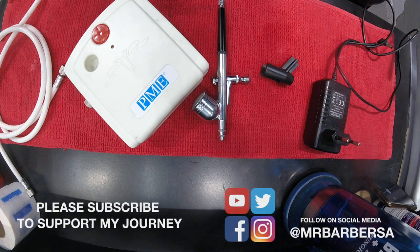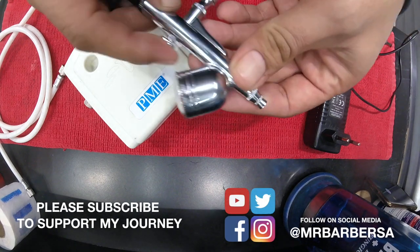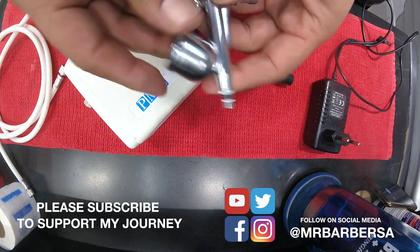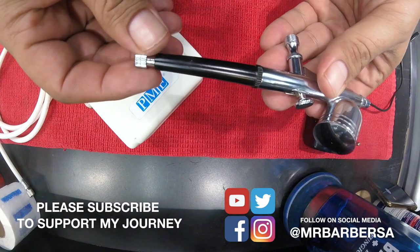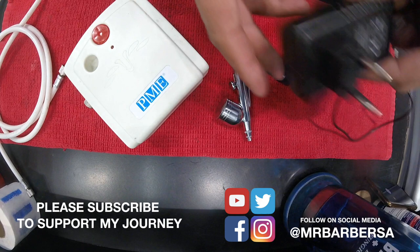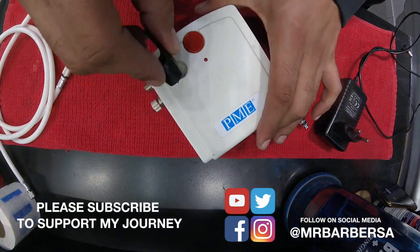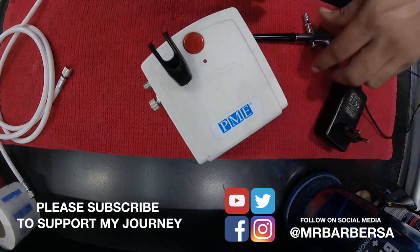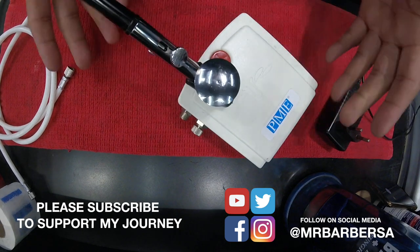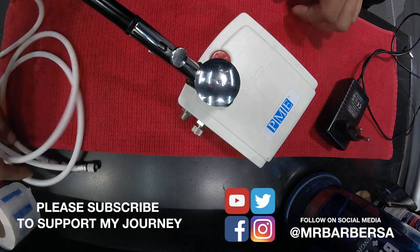So it's pretty basic stuff. You're gonna get an airbrush — you'll see it just opens like that, it's a gravity feed one. You've got your adjustment screw at the back to determine how wide the spray is gonna be. You get a basic power supply, a little air compressor, and a holder that fits in the top to secure the airbrush, and then obviously your air hose.